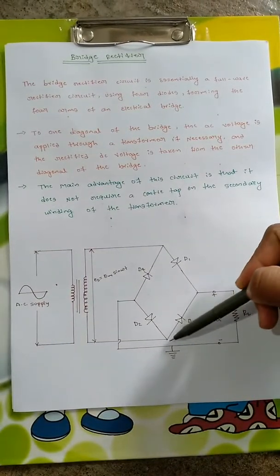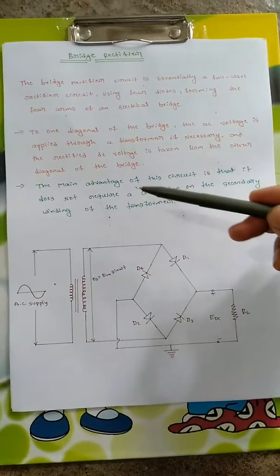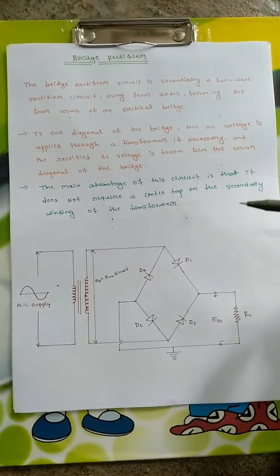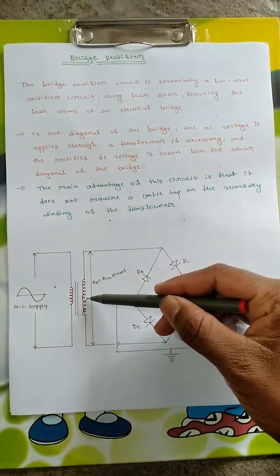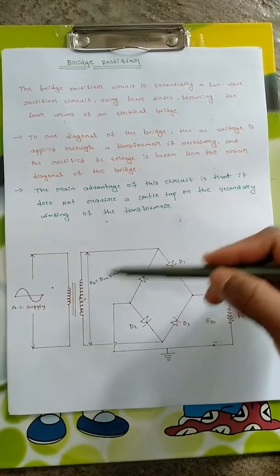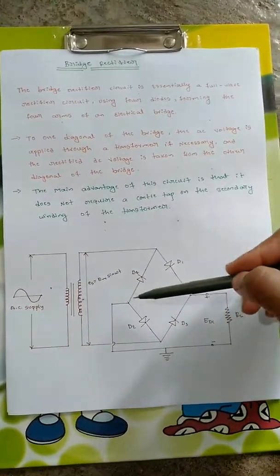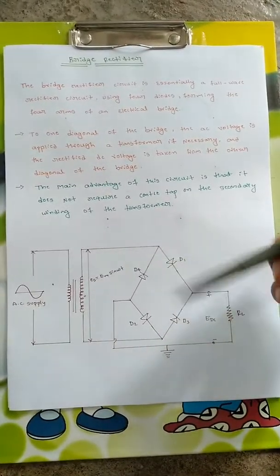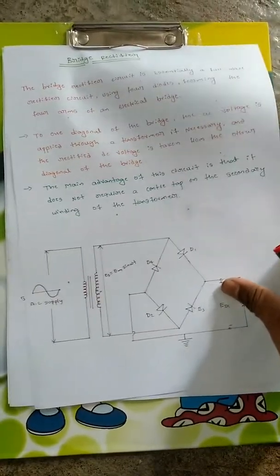For one diagonal, the AC voltage is applied, and from the other diagonal the DC voltage is taken. The main advantage of this circuit is that it does not require a center tap on the secondary winding of the transformer. In a full wave rectifier, a center tap is needed on the secondary so that the voltage can be divided. But here, using a bridge, no center tap is required on the transformer, which is an advantage over the full wave rectifier with two diodes.